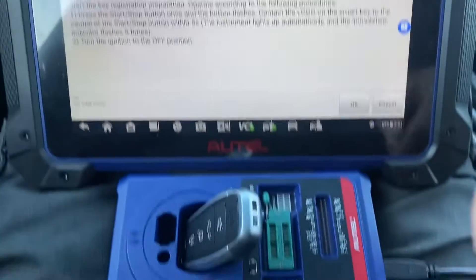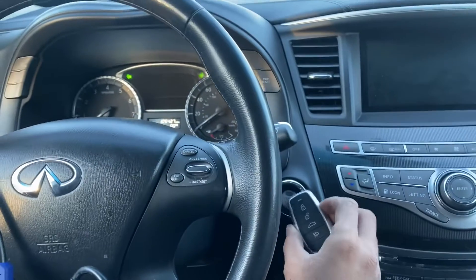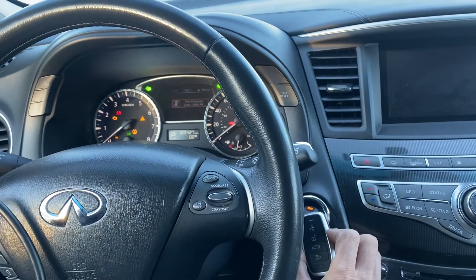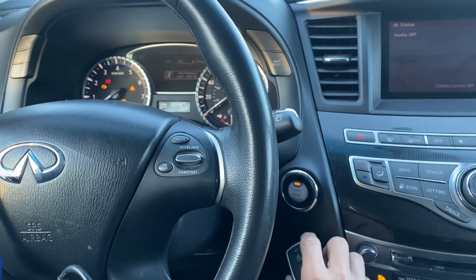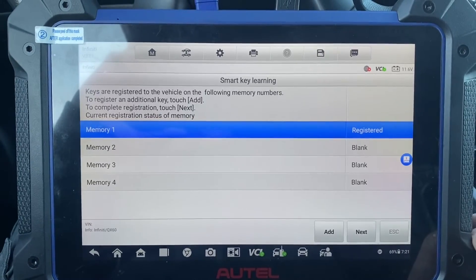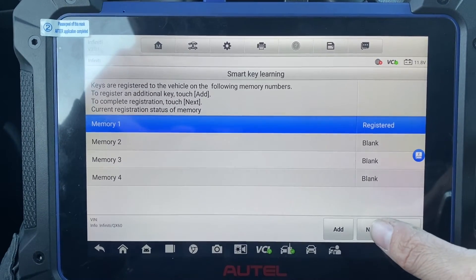We're going to take our key and press the stop button one time with the key. Turn the ignition off. It is registered. We're going to complete the registration, so we touch Next.